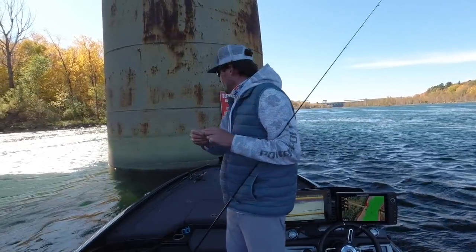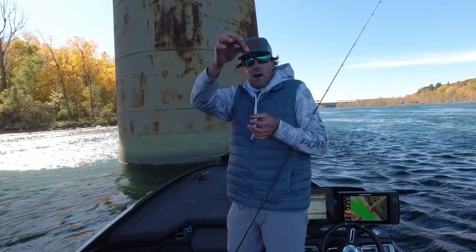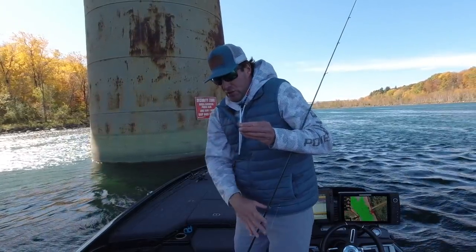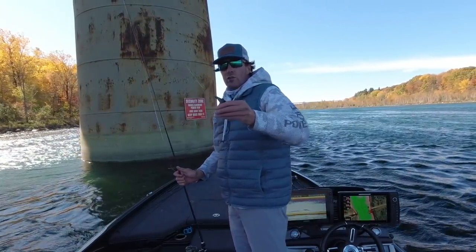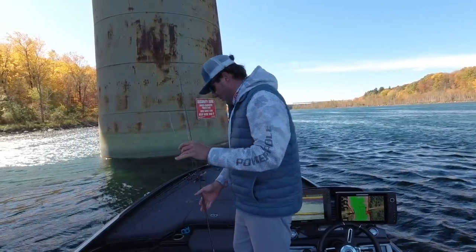In case I forget while we're in studio finishing this up — I do tie a loop knot on that. So remember that: there's a loop knot. I think it just gives a little more natural, free-fall, better action to the bait.